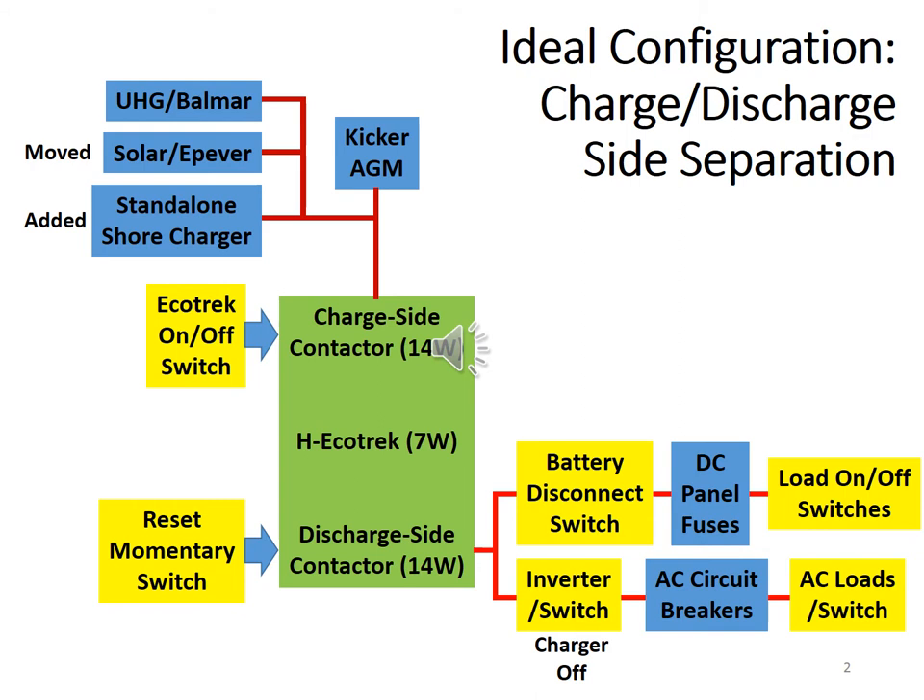Not too long ago, I wired Mayflower to the ideal configuration, which means all chargers are on the charge side and all loads on the discharge side. It involves moving solar to the charge side, adding a standalone shore charger to the charge side, and keeping the inverter on the discharge side with its charging function disabled. This configuration will allow the BMS to protect the lithium batteries from overcharging and over-discharging naturally.